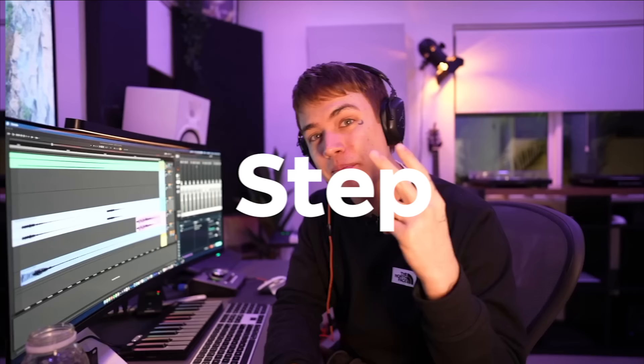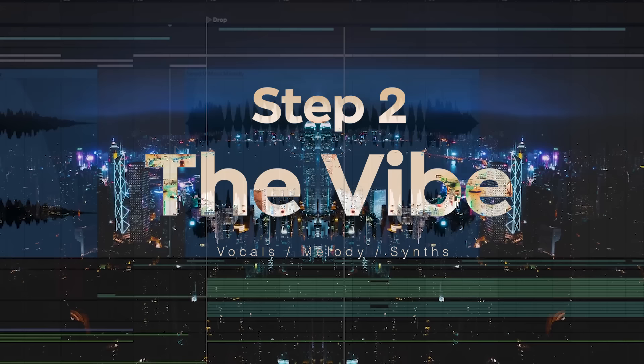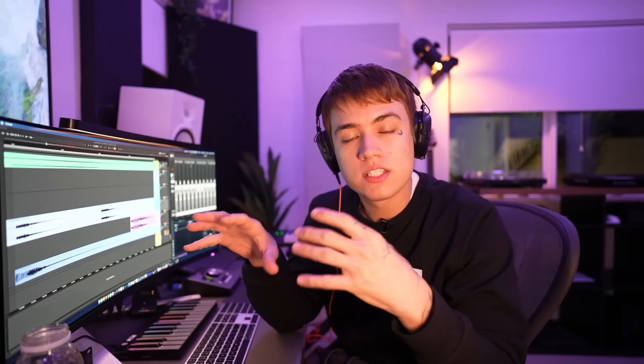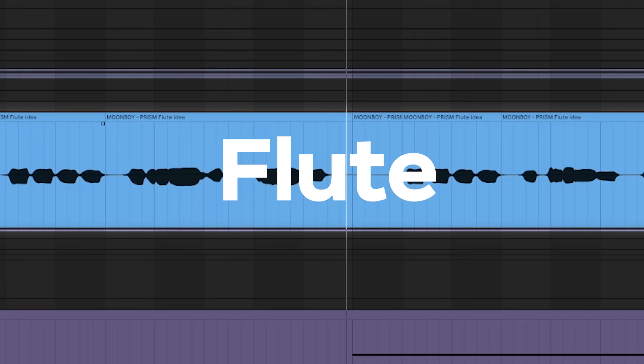Okay, let's get back into this. Step two to making an amazing liquid DNB song is the vibe. This could be the vocals, the melody, chords, or everything all at once. Here are a few things you can try — there's vocal chops.